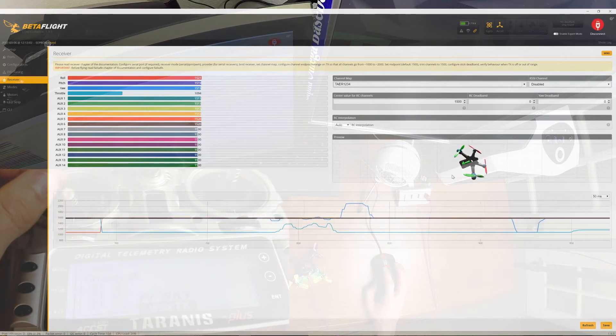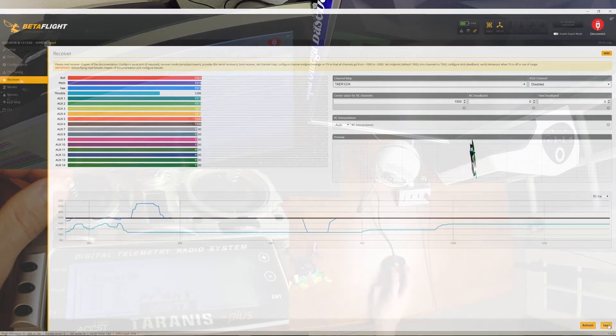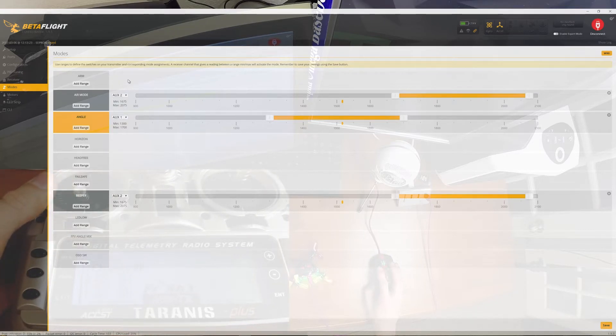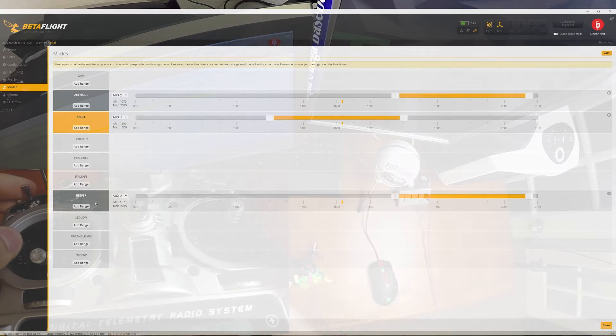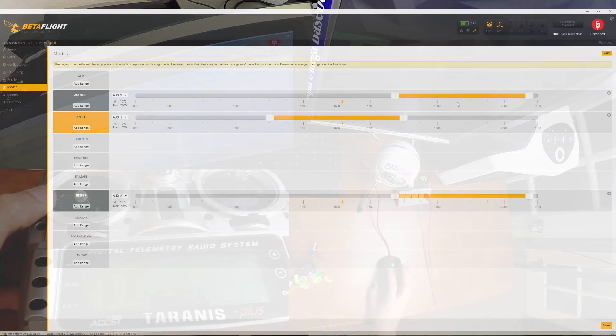I don't like yaw-arm, so I want to use a switch. We'll definitely take a look at that in the modes tab. Looking at what's configured: they don't have a switch dedicated to arming. I want to set up arm on my normal switch one, flight modes on switch two, and the beeper on switch three. It's interesting they've set it up so the second you arm it goes into acro mode, then angle mode, and then acro with air mode layered on top. That's not how I like it, so I'm going to switch this up.